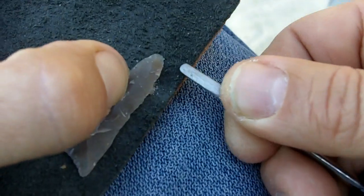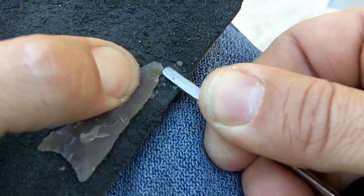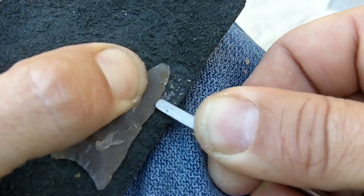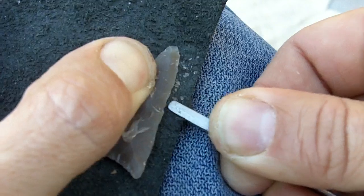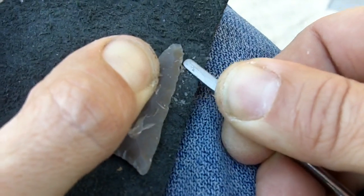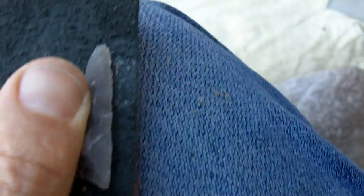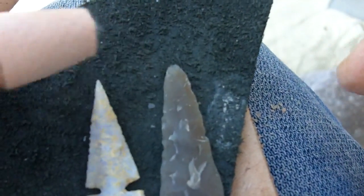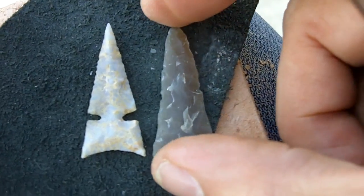Let's see if we can get this centered. At this point it's just shaping it — I'm not really trying to thin it, I'm not driving flakes. I'm just shaping it, with another arrowhead for comparison. Looks like it will be approximately the same size.